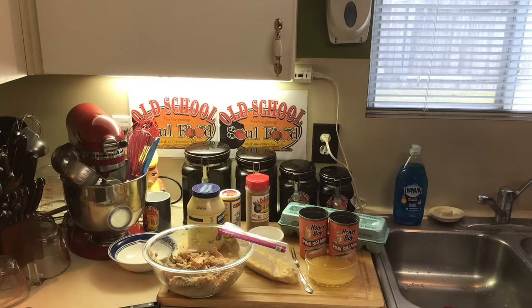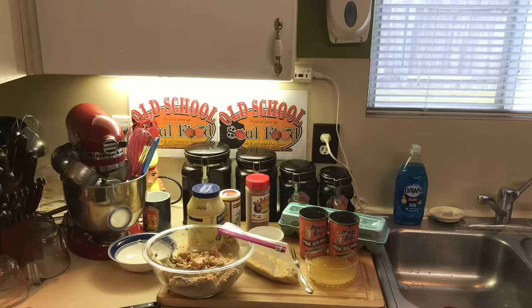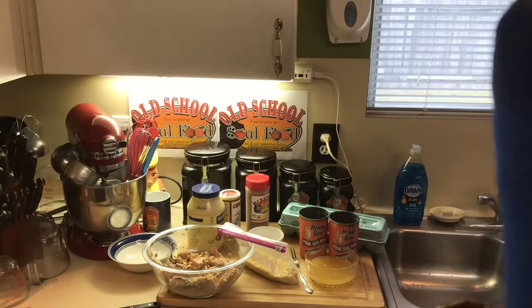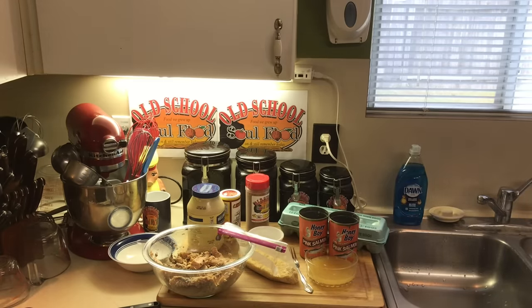I'm going to show you the way my mom used to make this stuff. We ate it with biscuits and syrup — very country, very old school. Before I get started, please share, subscribe, and comment on my videos. Like and remember the hashtag for 2021: Help Somebody, Old School Soul Food.